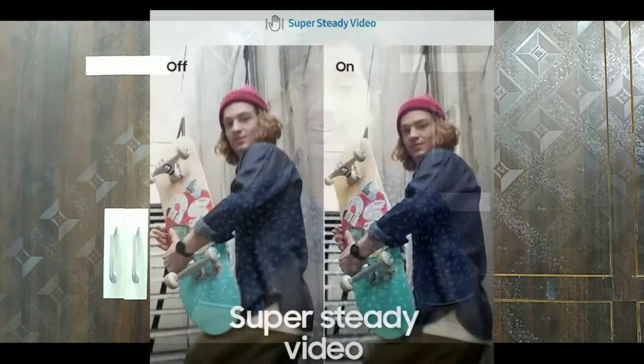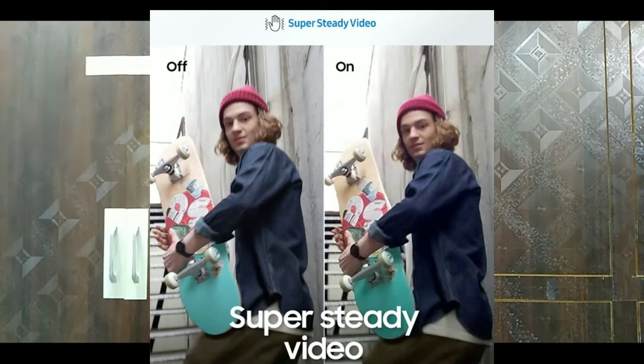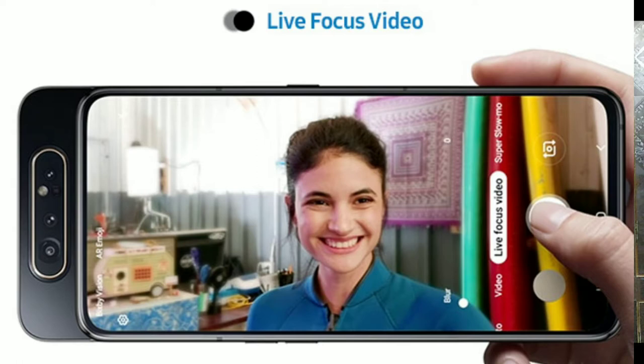You can also shoot ultra-wide angle and live focus shots. The last camera is a 3D depth camera, or Time of Flight sensor. You can also shoot slow motion videos — you can record at 240fps and 360fps slow motion.